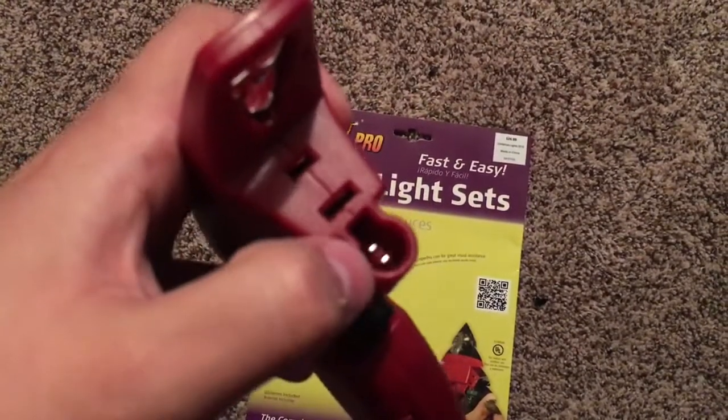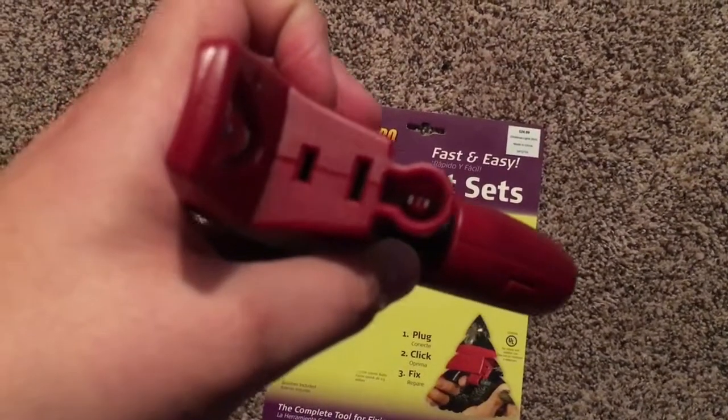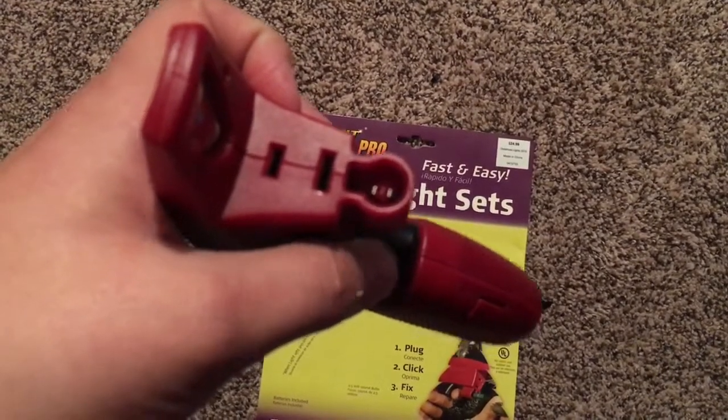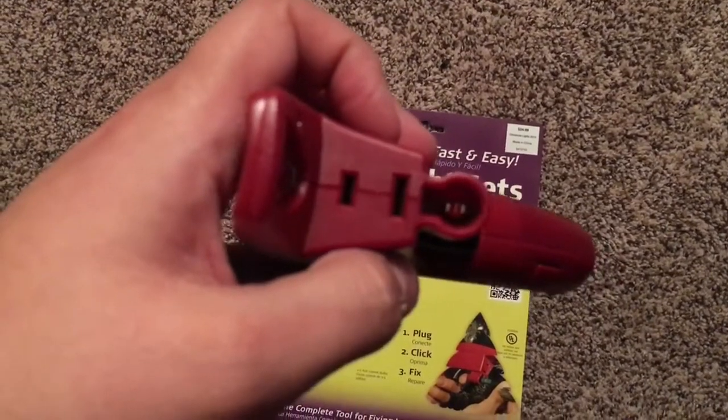I even tried the method where you take a bulb out, put it in here, click it 30 times, and it's supposed to send a pulse through the lights and fix it. I also tried plugging it in there.